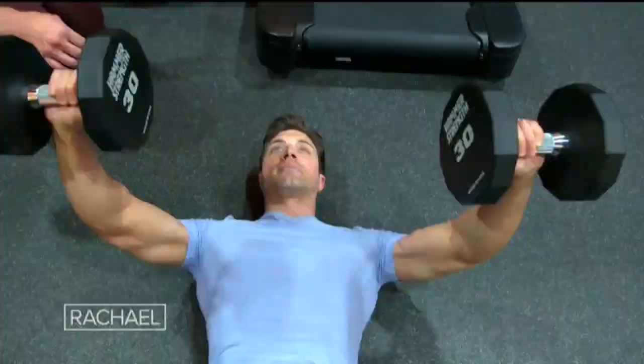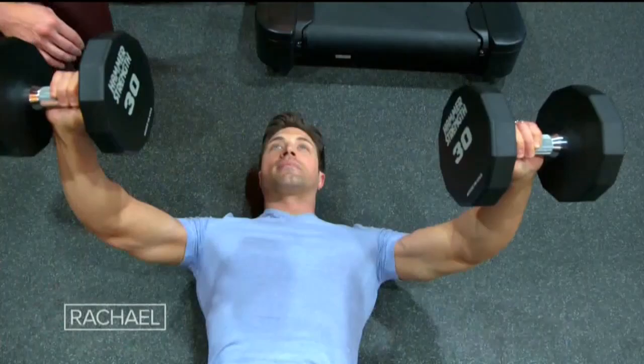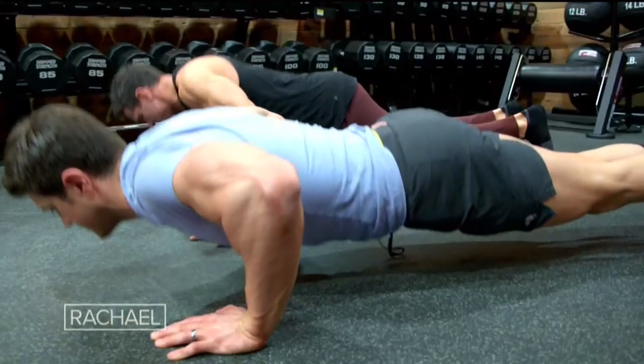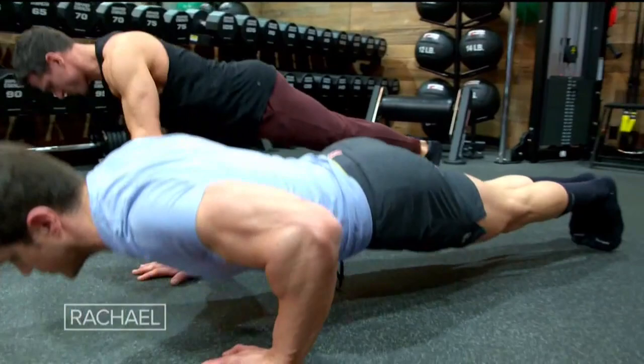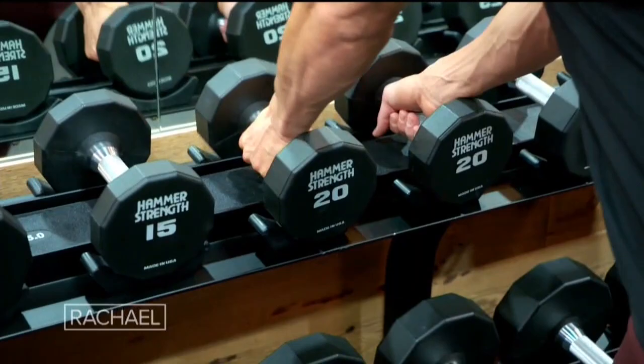We're gonna go into a dumbbell floor press. We're working on a lot of chest, shoulders, and triceps. We didn't need a bench with Tommy — we were able just to put him on the floor, get him in a very controlled fashion, resting those elbows on the ground, and driving up. The best part is if you don't have access to dumbbells, you can go right into a pushup. A pushup can be done by anybody. We can do it on a desk, on the couch, or kneeling. Find a level that's comfortable for you. Slowly build up and increase over time.